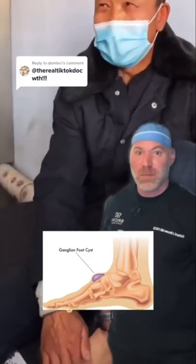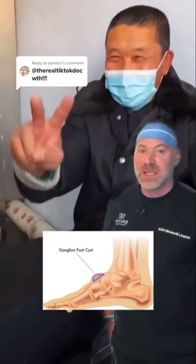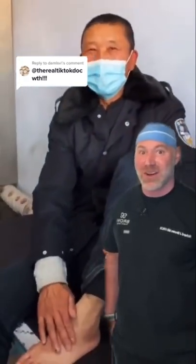While this did rupture, unfortunately it will return in time if you don't remove the entire sac. As it communicates with the joint space, it will only come back. He feels better, but I can't imagine that didn't hurt.